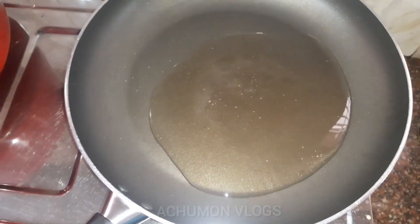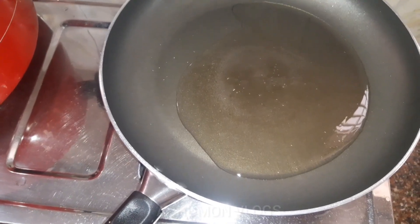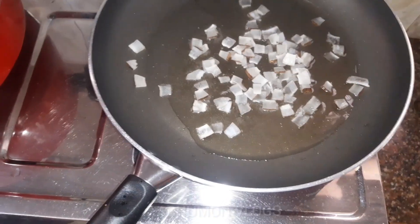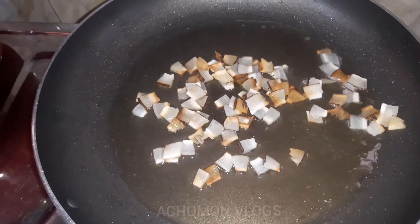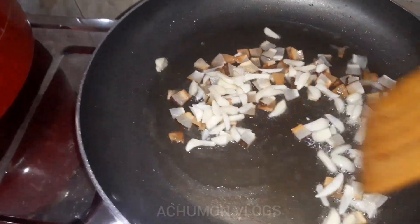We add a bit of salt. This is the amount of milk that we can use. If we add water, we will add water and salt.